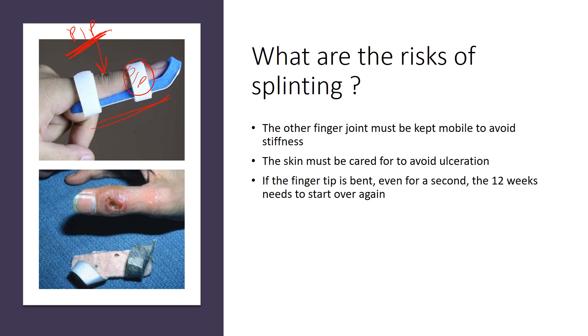The skin must also be cared for to avoid ulceration. If a splint is left on, or the foam on the splint becomes wet and sits against the skin, one may develop an ulceration, as seen in this picture. So the skin underneath the splint needs to be checked, and sometimes the splint needs to be shifted from the top to the bottom of the finger. If the fingertip is bent during this time, even for a second, the 12 weeks may need to start over again. So even when changing your splint and checking the skin, you need to keep the DIP joint straight.